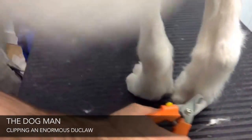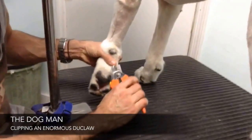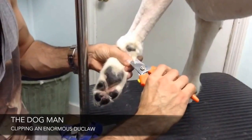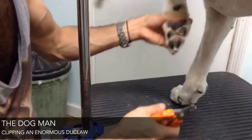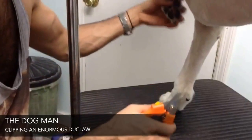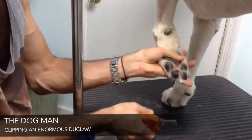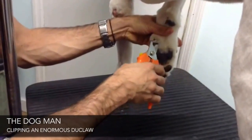Okay, I'm going to move to the front. This one's white, so I can see the quick. Go a little more. That's in. In the same spot. Reach into the other one.